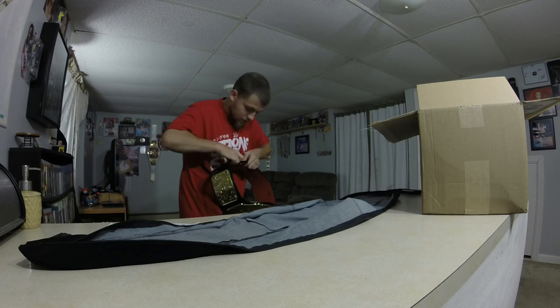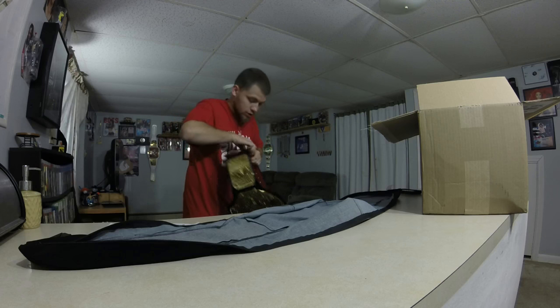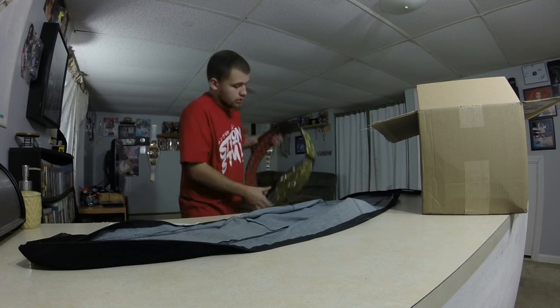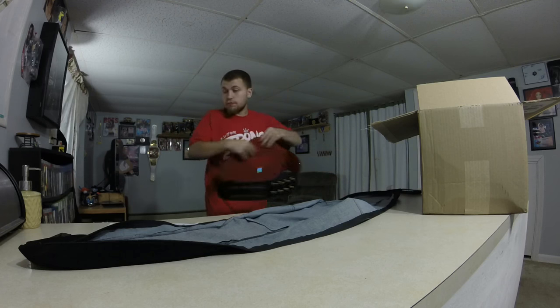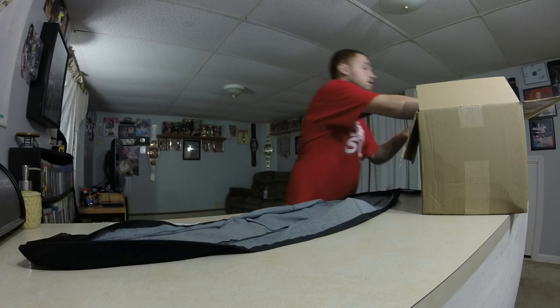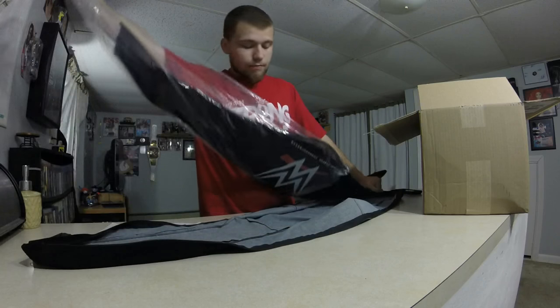It's cool that this is a commemorative and it has little screw plates so you can change the name on it — if I wanted to put Undertaker there, I could. I'll put this to the side for now. Oh, another belt! What — another belt over here?!